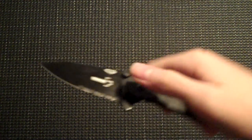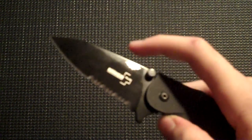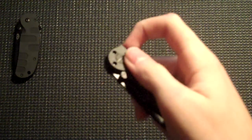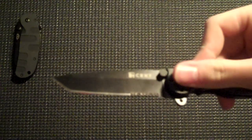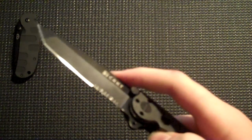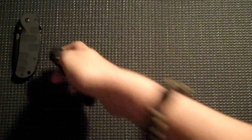These are also my EDC blades. So let's start off with the Boker Plus Trance — the black blade combo edge. Next we have the CRKT M16 10KZ, it's Carson Design.